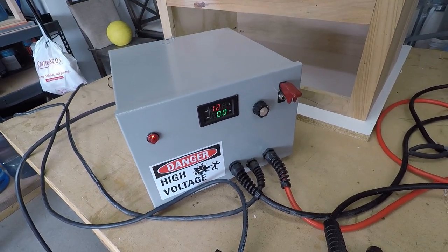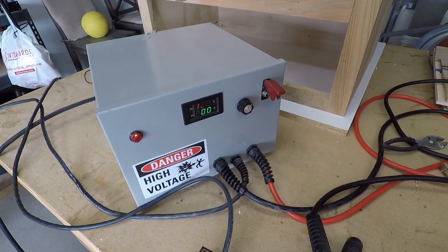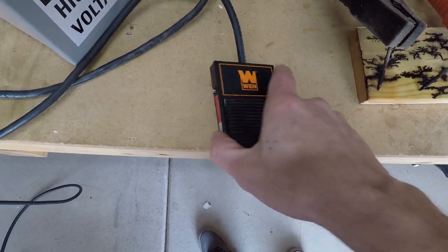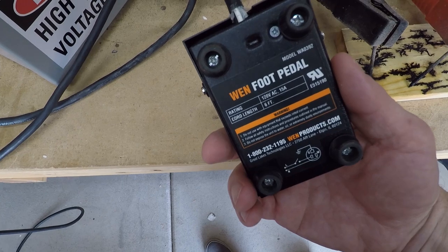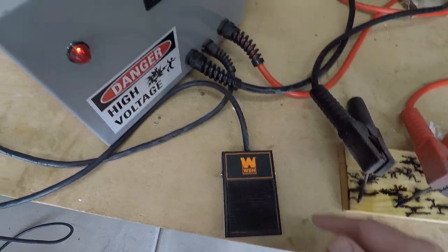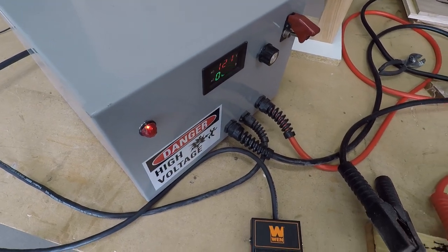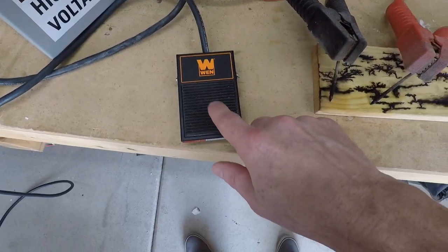this is a fun project — my Lichtenberg machine. If you want to see this build, it's at my YouTube and social media. You could also open this up and direct wire to this and to the device that you're powering, therefore bypassing the need to actually plug the device into the back of the plug that this comes with.